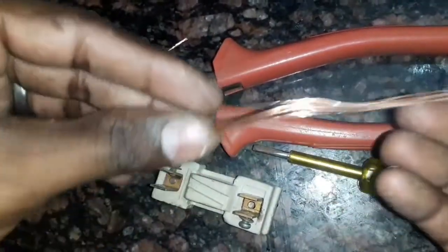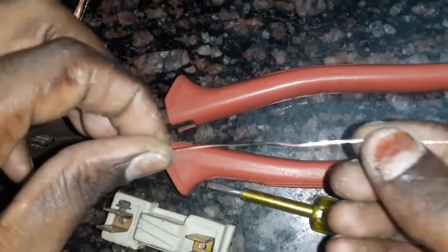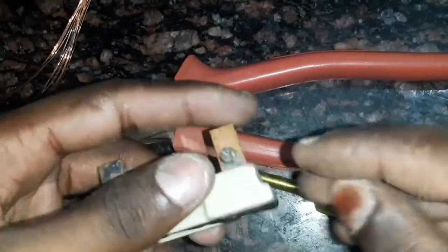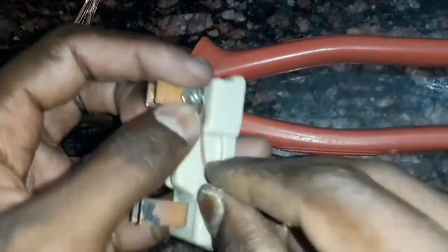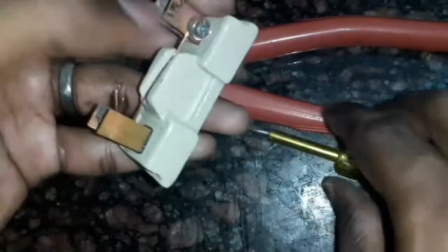If the fuse is still closed, we need to wrap it 3 times. Now, the phase and neutral lose contact, and there is an overload or short circuit condition.